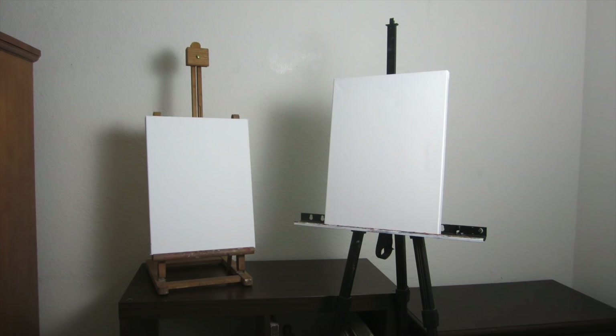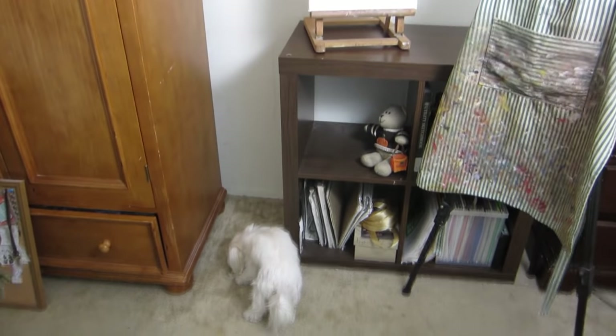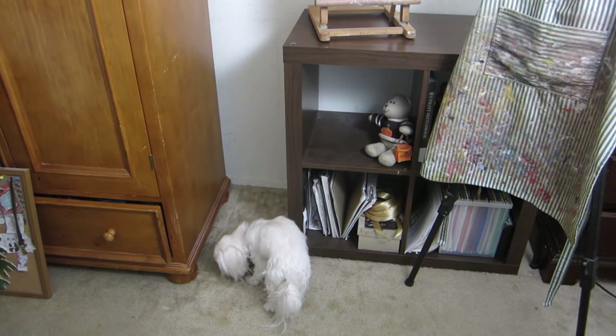I have a table easel and a standing easel. A standing easel is best for larger sized canvas, and the table easel is best for smaller sizes. You don't have to use an apron, but I highly recommend you do, or at least work in a shirt you don't care about ruining, because oil paint gets on everything and it's pretty much impossible to remove.